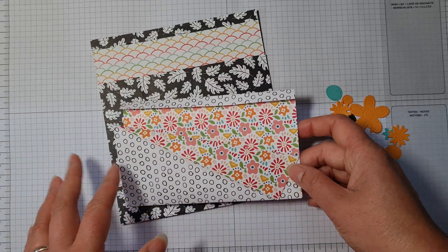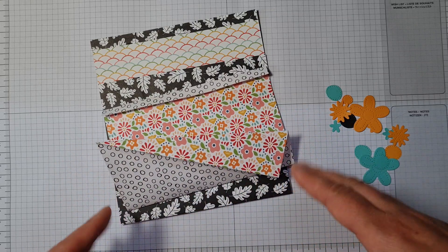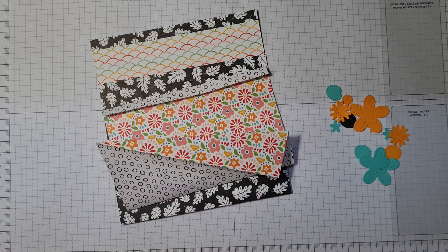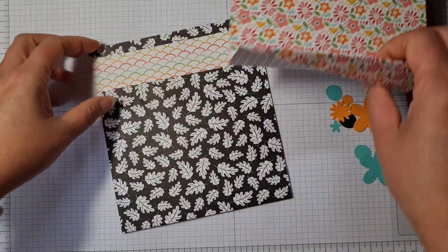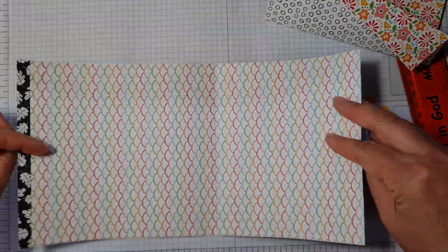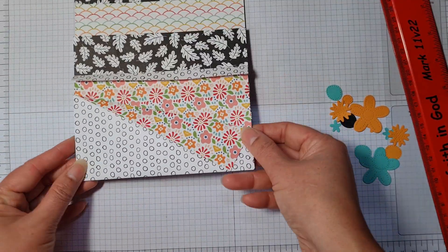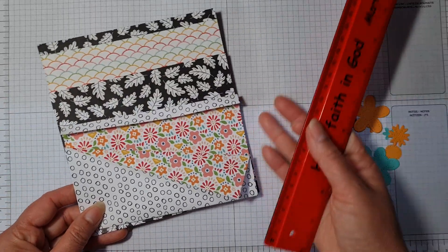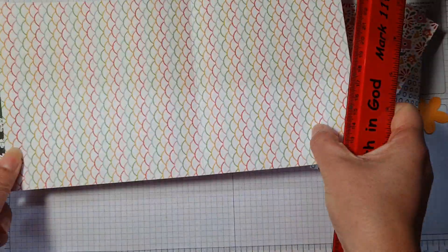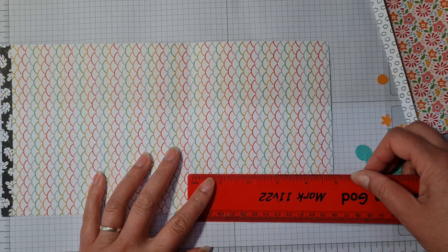Mine doesn't look like an envelope yet, but I'm going to make it into an envelope. I thought I would give you the measurements now because if I put it all together it would be so much harder to show you. So all I did was get six by twelve inch pieces of designer series paper. This is the paper that you can earn for free when you host a party or a party order over £150.